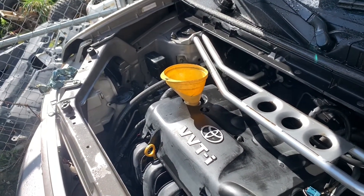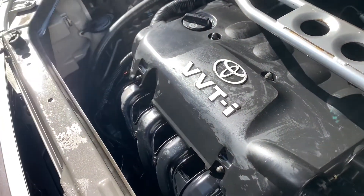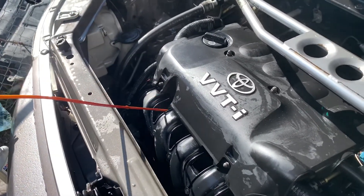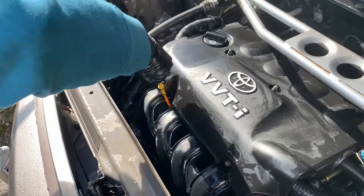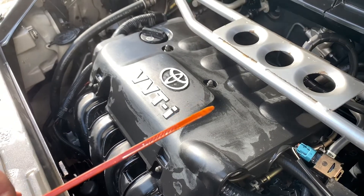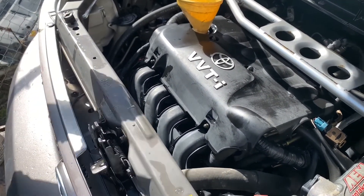Just wait one minute and let's check the level. Check the dipstick — the yellow one right there. Wipe it off with the napkin really well, put it inside, and check the level. Pull it out and see how much level you have. You're right in the middle, so let's add half a quart first. Clean it, put it back inside, wait a couple seconds, and pull it out.